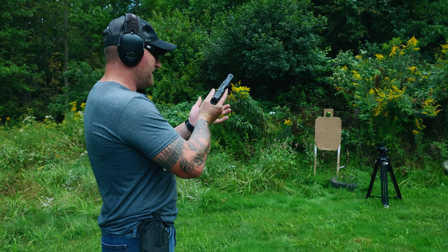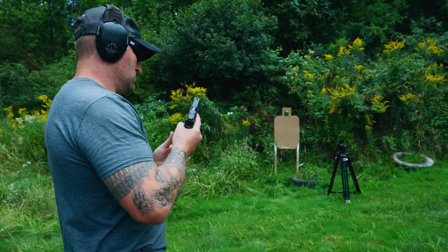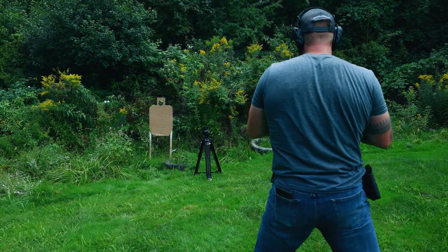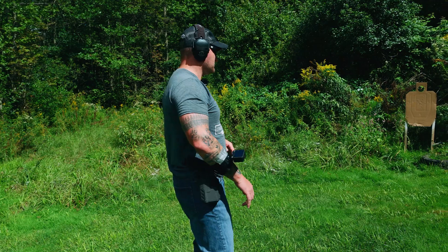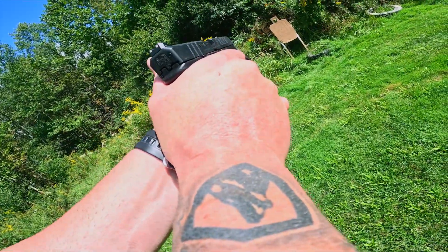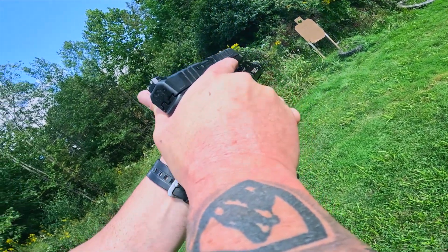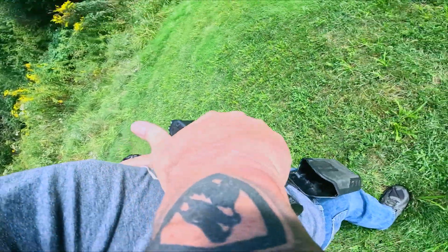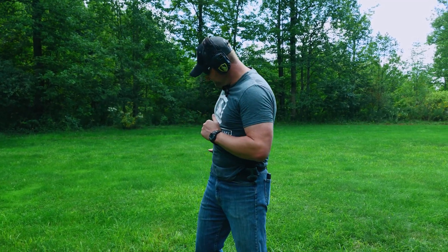We ran the gun through several shooting drills — rapid fire strings, a reload drill, a POV shooting segment, and a malfunction drill — all to put the Echelon through its paces and demonstrate real-world performance.